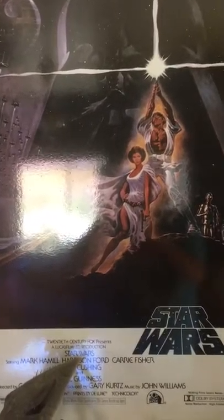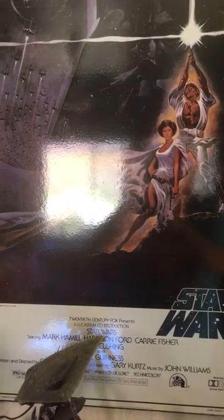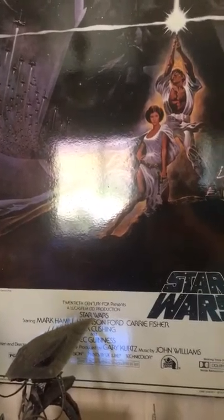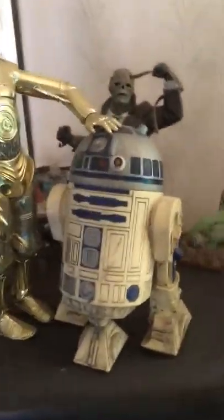Hi everybody, this is Craig, and I would just like to showcase some of the Star Wars models that I have built over the last few months. I hope you like them — these of course are just plain figures.